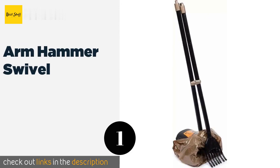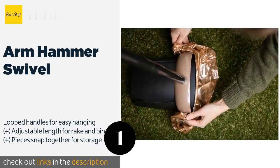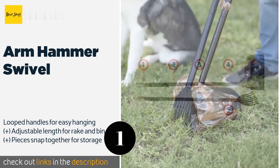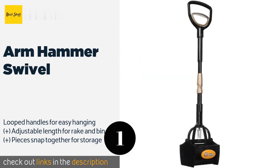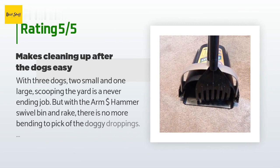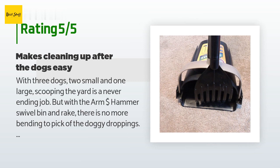The number one is the Arm & Hammer Swivel. The Arm & Hammer Swivel conveniently rotates so you don't need to constantly pick it up to reposition as you move around the yard. The sturdy rake works well on hard surfaces and is flexible enough to use in flower beds or grass without digging anything up. The price is approximately $16. This product has an average 4.3 stars from more than 10,918 customer reviews.